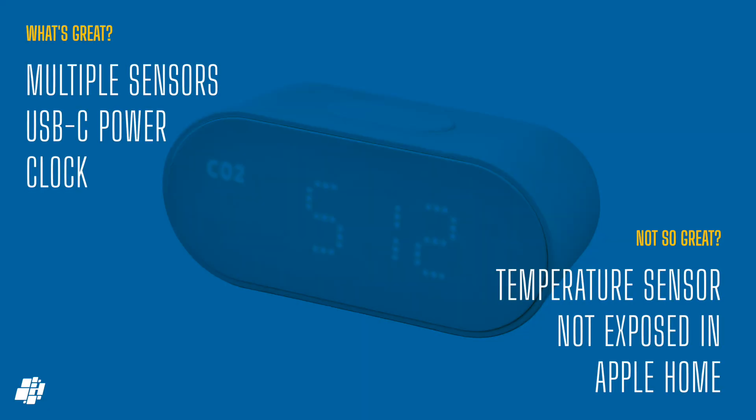Quick pros versus cons for the air quality monitor: for the price, you're getting four sensors plus a clock, and it uses USB-C for power. Aside from the less accurate PM2.5 sensor, the only con is the temperature sensor not showing up in Apple Home.